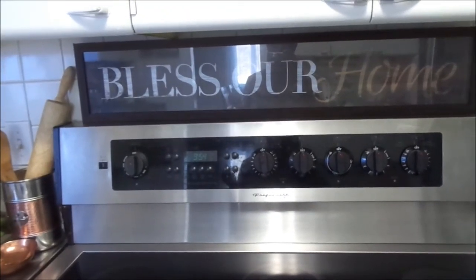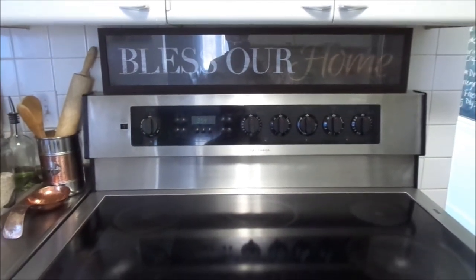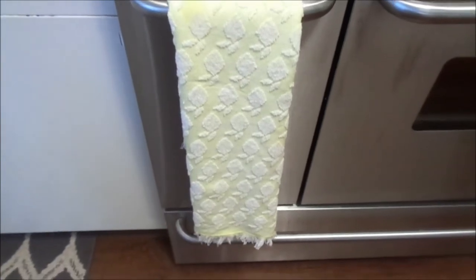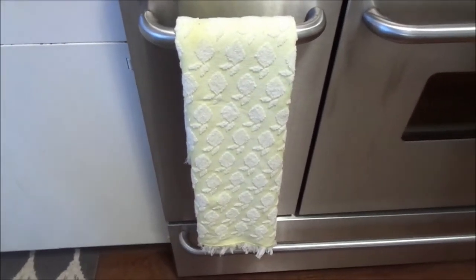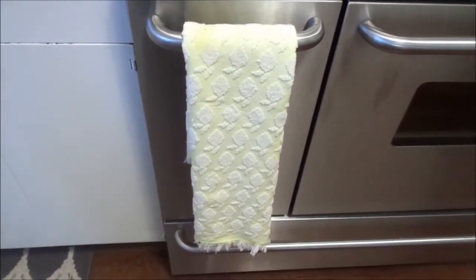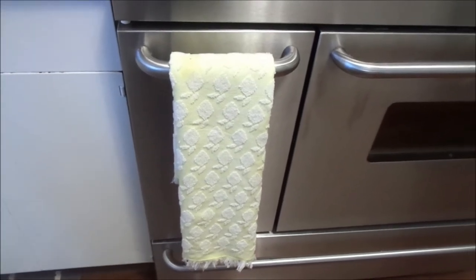I also added this 'Bless Our Home' sign over my stove and I just think it's so fitting. Here I hung a yellow and white tea towel — yellow is my favorite color — on the stove. It's not really for decorative purposes; I use it throughout the kitchen, but I just love the way it looks.